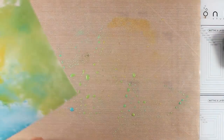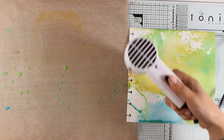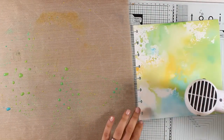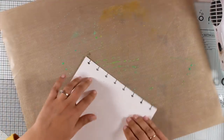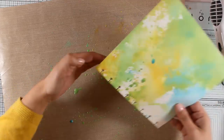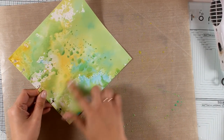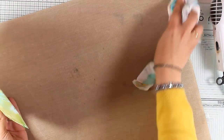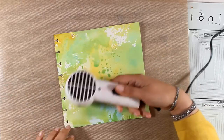I'm going to use my heat gun to make sure that this first layer is dry before I go ahead and apply more ink. Every time I'm using new colors, you will see the names of the ink pads on your screen. I'm just picking up the color I already have on my craft mat, trying to control where I want the color to go and fill in all those empty spaces.